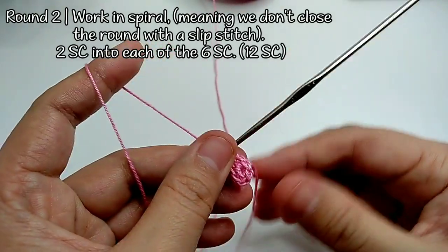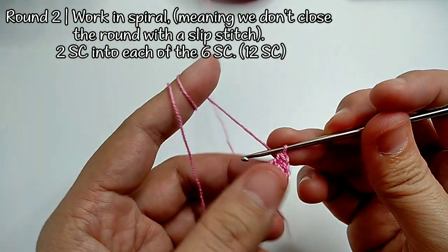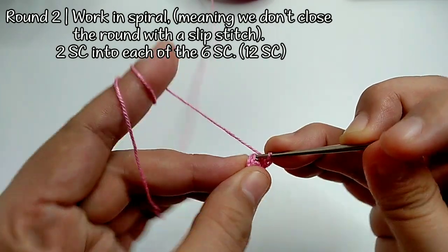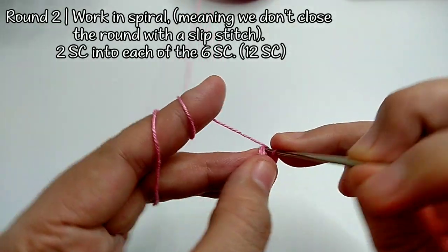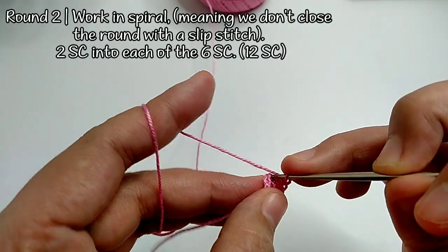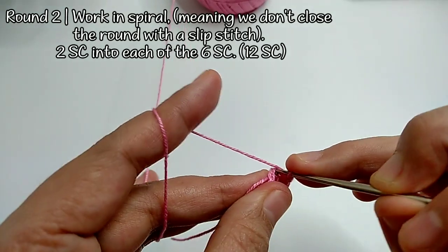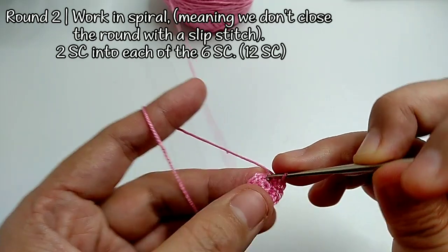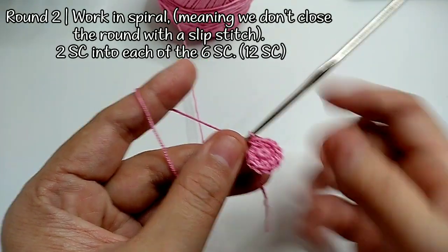If you're a beginner, make sure to add a stitch marker so you know where to start the next round. We should have 12 single crochets in total on round two, so I'm counting by twos: into the next stitch, work two — four, six, eight, ten — and into the last stitch, twelve. All in all, 12 single crochets.